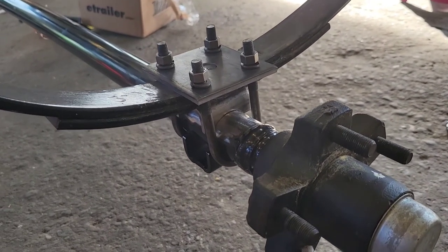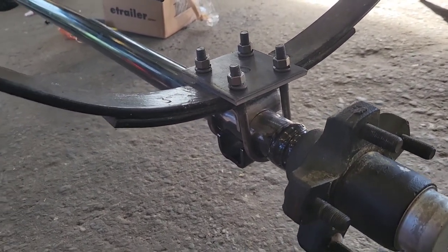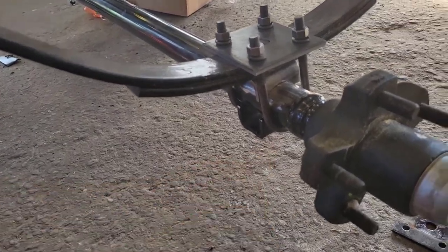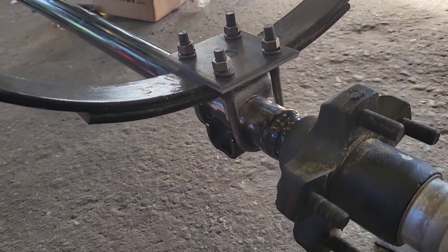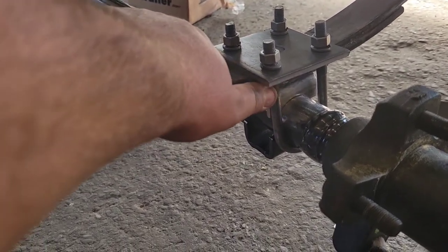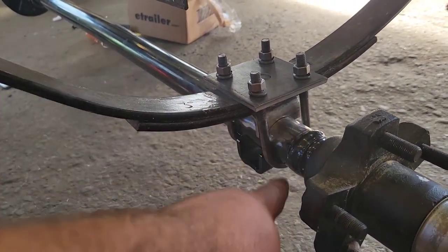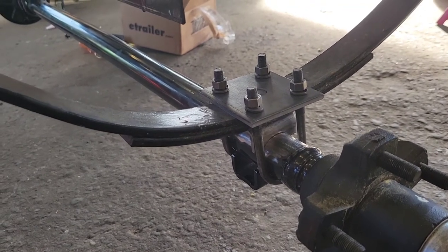I'm doing a little bit of a lift kit — an axle-over lift kit. The leaf springs used to be under the axle. What we did is we put a perch on top, put a plate up here so our U-bolts went through, and we got some longer U-bolts. I'm going to tighten it all down and then weld right here so it doesn't go anywhere. This is going to give us a little bit of a lift so we can put some bigger tires on it.